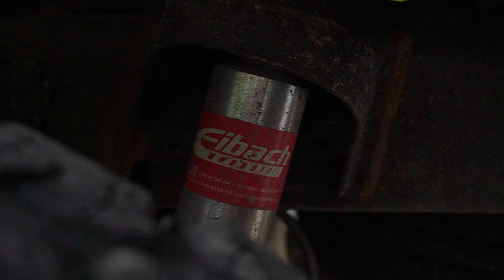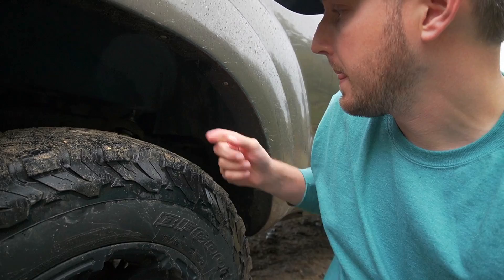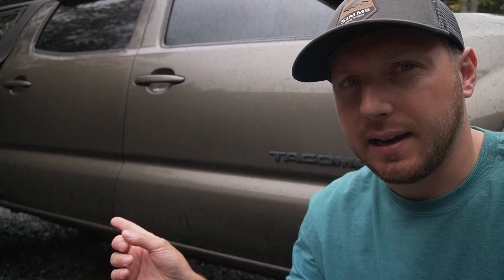For the rear suspension I did the Tacoma Adelief from Toy Tech — it's just an extra leaf spring. Then I did Eibach shocks. I used to have 5100s on the rear as well but I blew those out. I went with the Eibachs and have had no problems — they seem to work a lot better and the ride is pretty good. The lift on the front is an inch and a half Rough Country spacer above the coilover, and the rear Adelief is another inch and a half, so it's around an inch to an inch-and-a-half lift total.